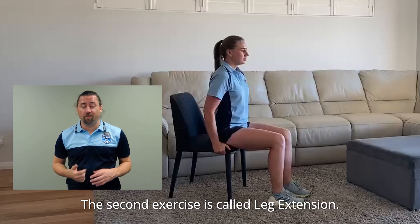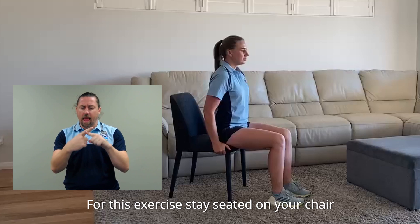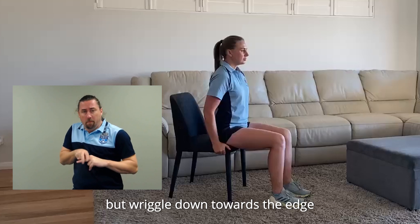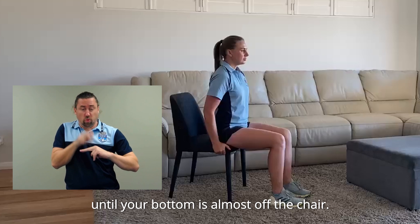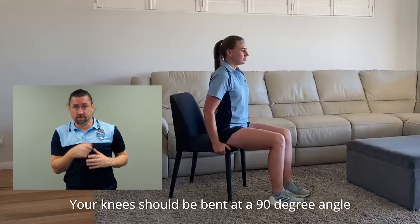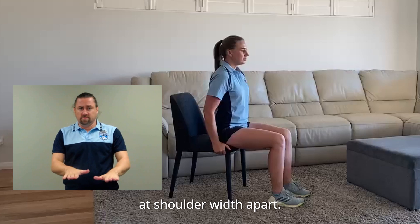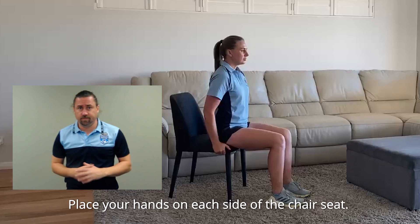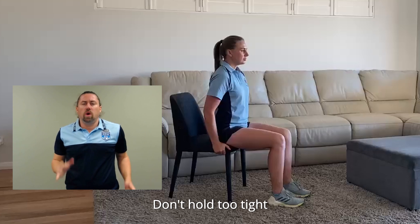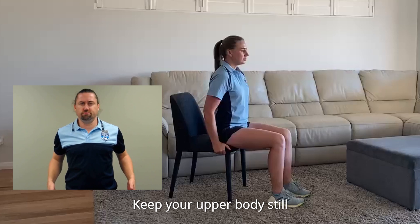Great work. The second exercise is called leg extension. For this exercise, stay seated on your chair, but wriggle down towards the edge until your bottom is almost off the chair. This is your starting position. Your knees should be bent at a 90 degree angle and your feet flat on the floor at shoulder width apart. Place your hands on each side of the chair seat — don't hold too tight, but just enough so you feel stable. Keep your upper body still.